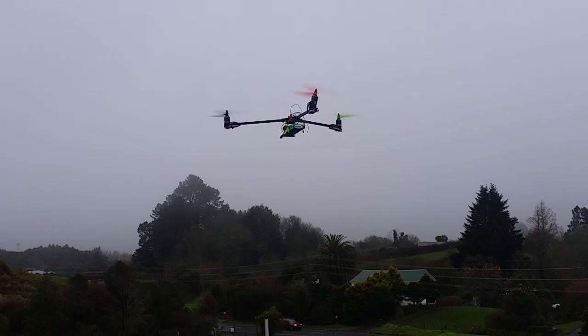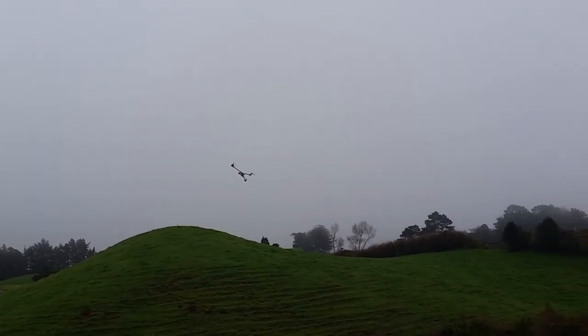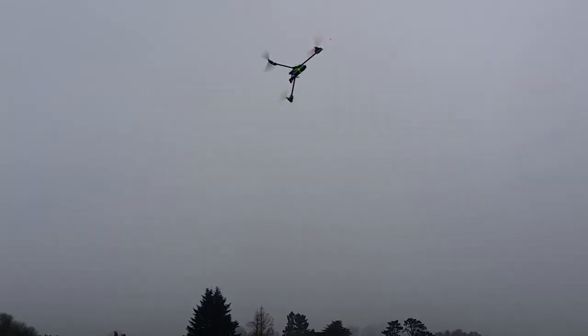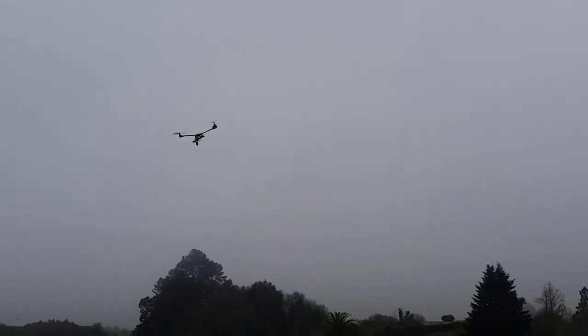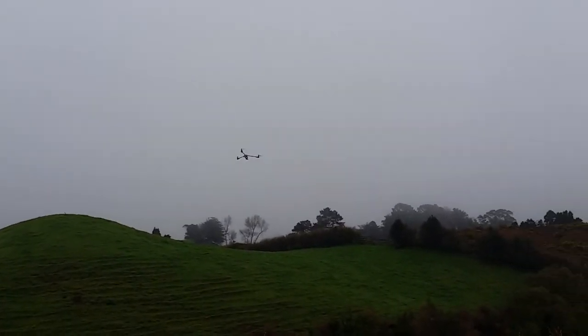I still have to tune my PID gains in a bit. Take it for a spin. I'm still getting used to how the tricopter flies, but it's kind of like flying an aeroplane, and it flies a bit like a race quad as well. Man, this thing is incredible. I love it.